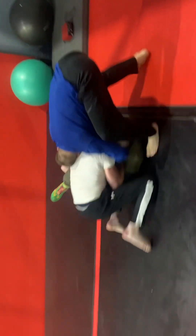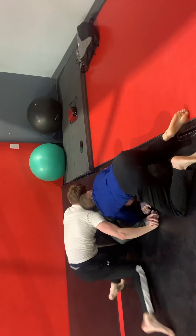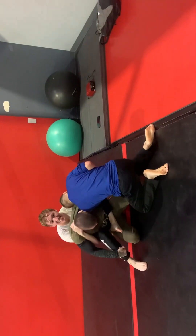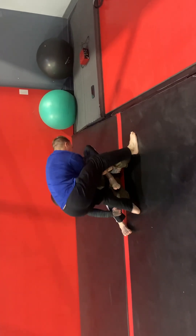Keeping the legs together, looking for this rear naked choke — I know time is about to be up. I'm just surviving, just moving, seeing if I can get back to my feet. Looking for that kimura grip. I'll probably do this again tonight.